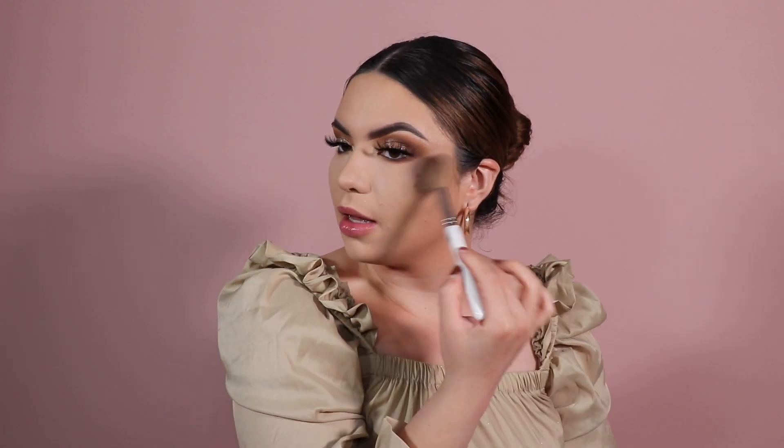Now I'm doing my normal glow routine. I'm taking the Hourglass Ambient Lighting Powder in 'Luminous Light' on a fluffy JH06 brush, hitting the highlighting points of my face but also sweeping it over my cheek area for a glow-from-within look. Then for bronzer, I'm starting with my Fenty Beauty Sun Stalker bronzer in 'Shady Biz' on a smaller denser brush, packing it on and then lightly swirling.